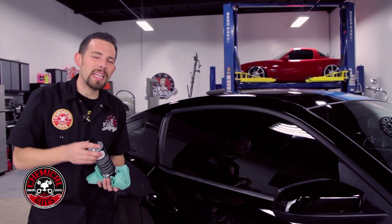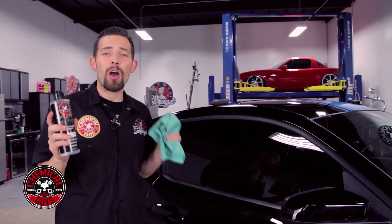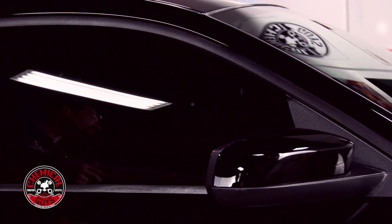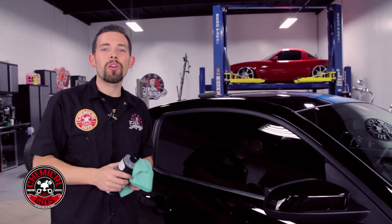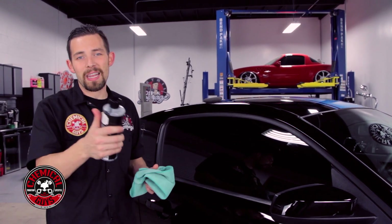Now you know how to quickly restore any type of trim using Chemical Guys Trim Gel. You can pick it up right now at ChemicalGuys.com. It works on restoring plastic trim, vinyl trim, textured plastic, and even tires, so you can get that beautiful shine in just a few moments. Always remember to have fun, stay clean, and keep on detailing.